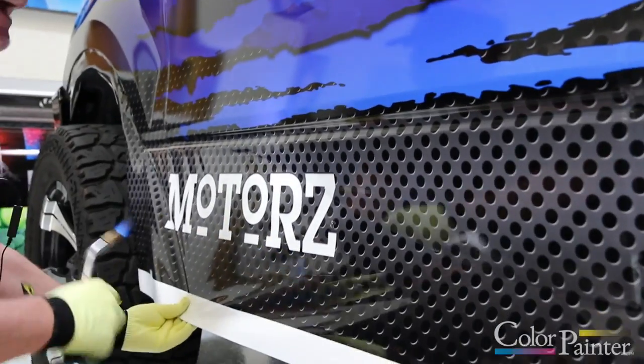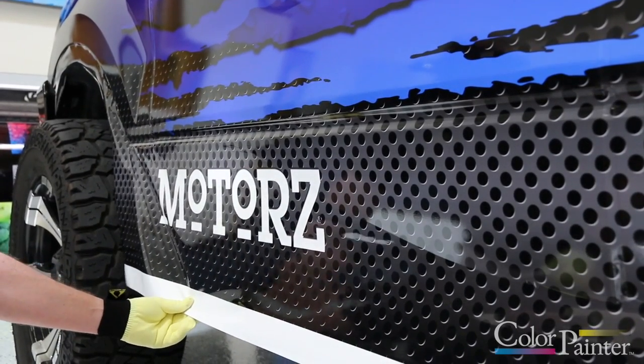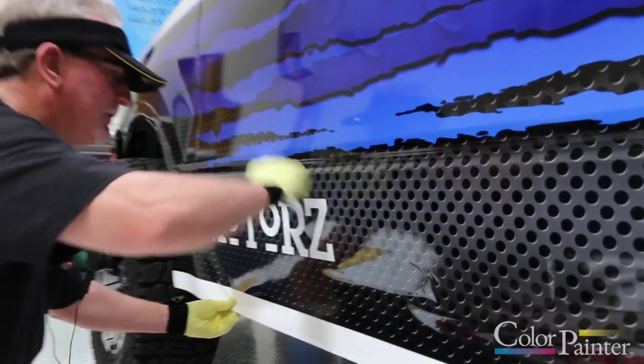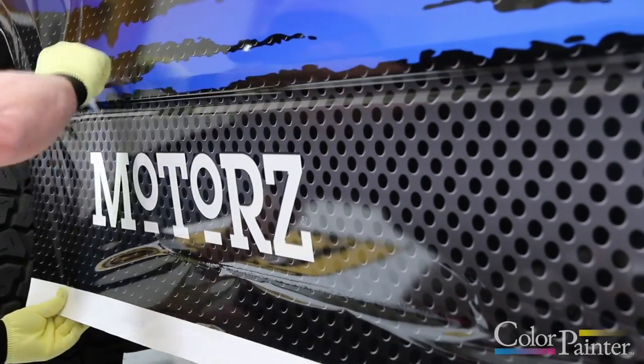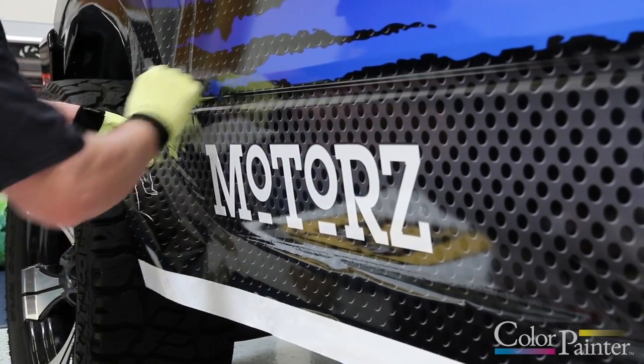Whenever you lift the material back up, you're going to want to shrink it back in. When I crank it like that, I heated it up just to get it to go back to its original form. Then I'll start over because I put a little rollover in it. Keeping it very close to the surface, and I move all the way down to the front of the vehicle.